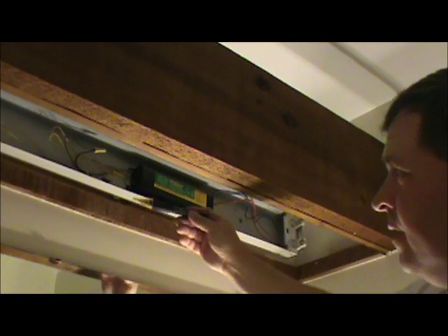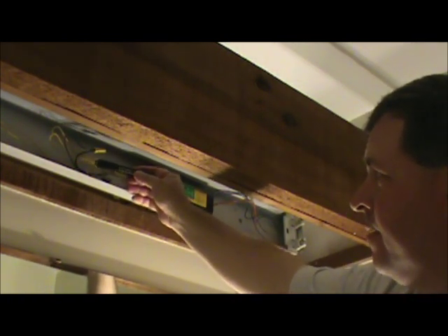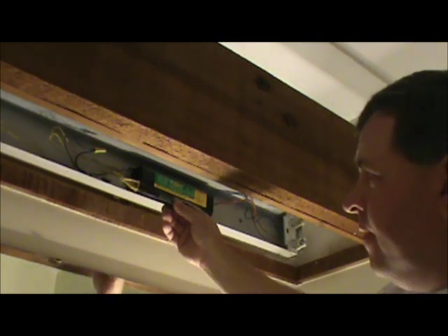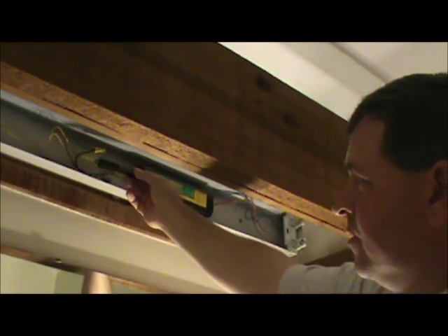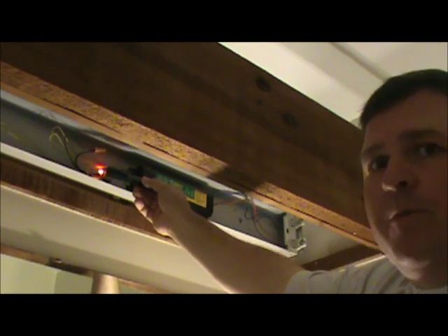The next thing I'm going to do is make sure that I have no power up where the wiring is. I'm going to turn on my voltage detector and make sure I have no power here. I've already pre-tested it, but I'll take it into a known source to make sure the voltage detector is working, then check that there's no voltage on these wires before I get ready to take them apart. Then I can pull my fixture down.